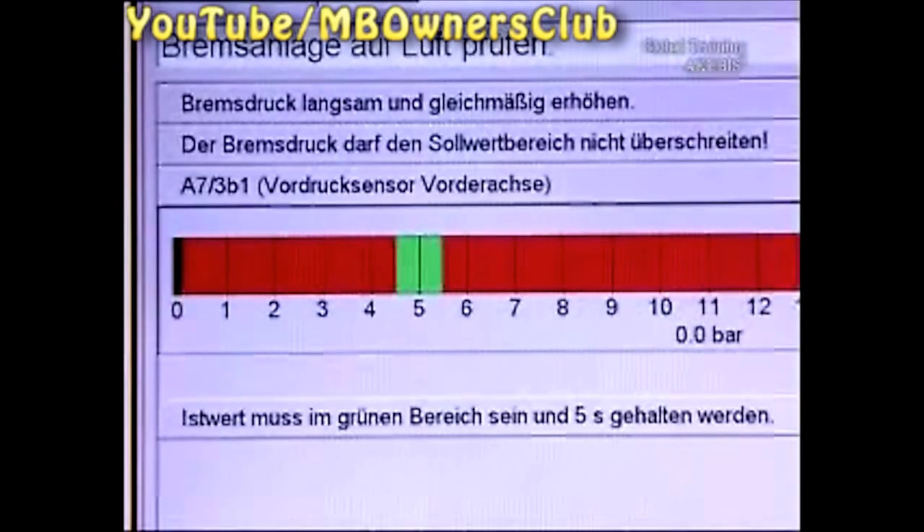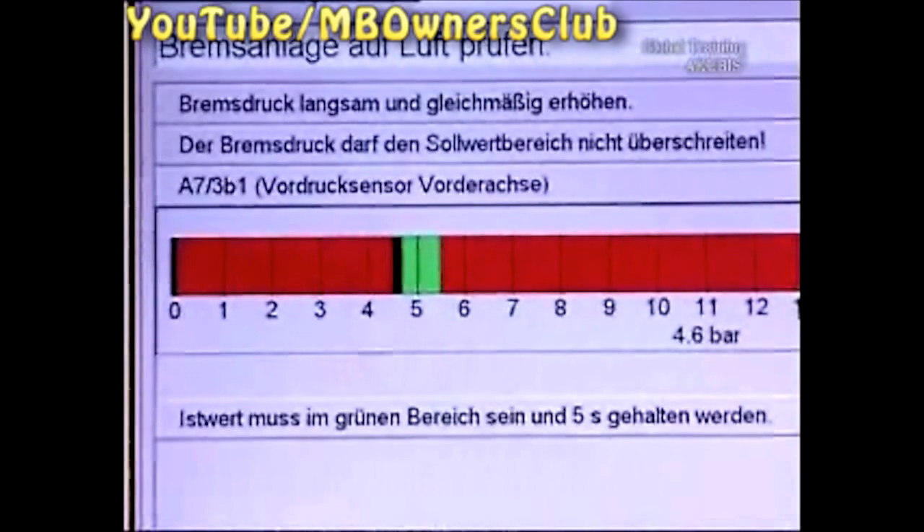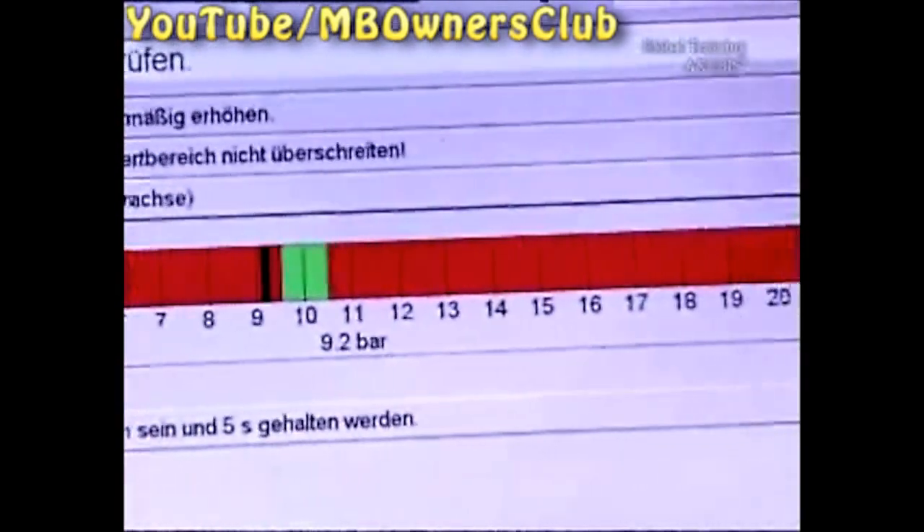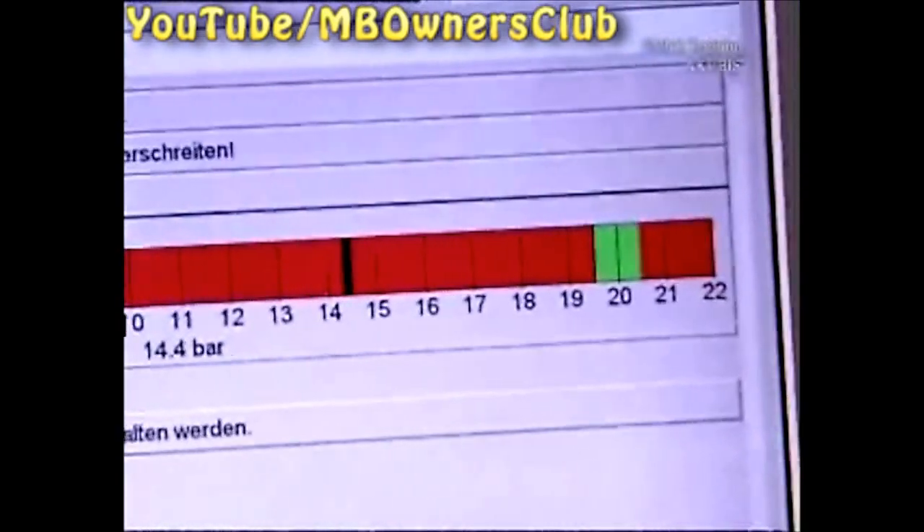Carry out a similar test for the front axle admission pressure sensor. Here too, raise the brake pressure continuously, each time into the green zones.